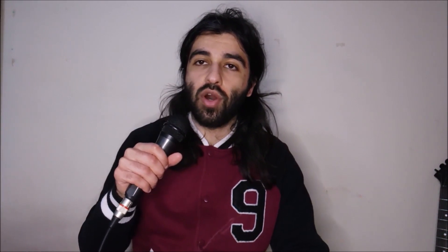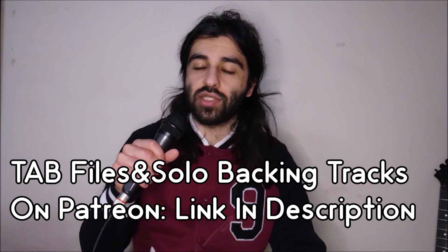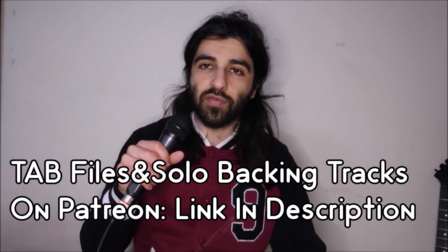The tuning for this is going to be standard E tuning, so get yourself in tune. I'd also like to mention for those who are interested, I'm going to be putting up the tab files for this in Guitar Pro and PDF formats, as well as the backing track that I used in this video, on our Patreon page. The link for that will be in the description below — check it out so you can support the channel and get some extra benefits. Now without further ado guys, let's get started.